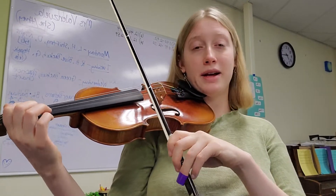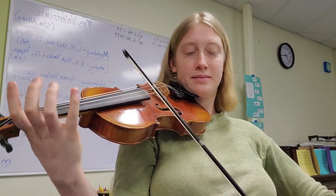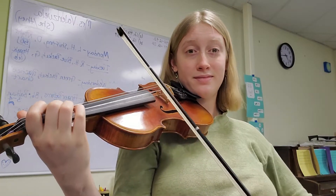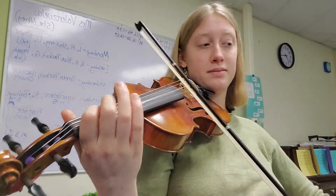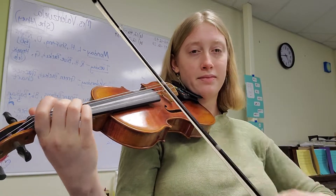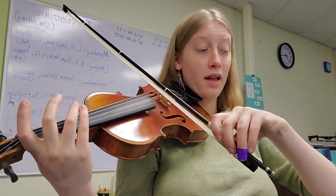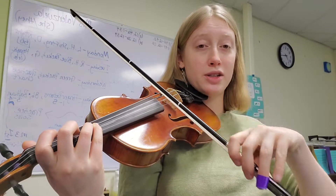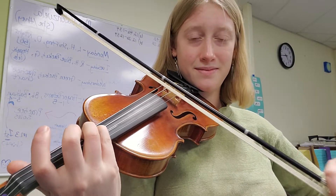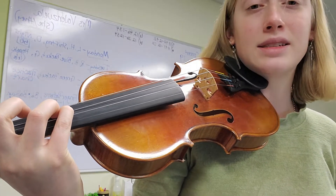Now we're adding one more note at a time through measure six. The next note we're going to add is G sharp, so make sure you can play that in tune. Have your fourth finger right next to it ready, because that's the note afterwards — put your third finger down and your fourth finger is touching it, ready to go right away.